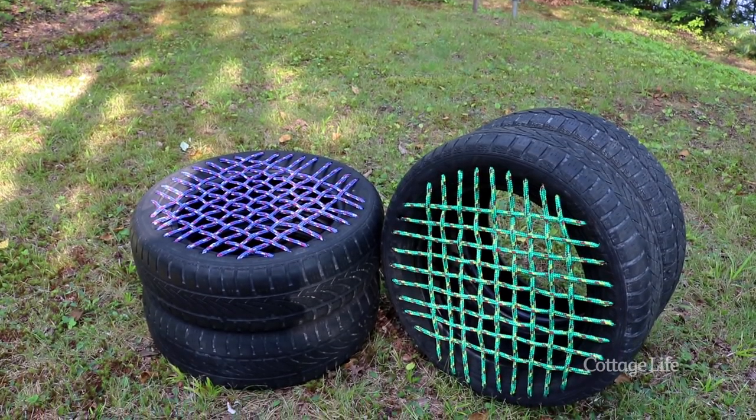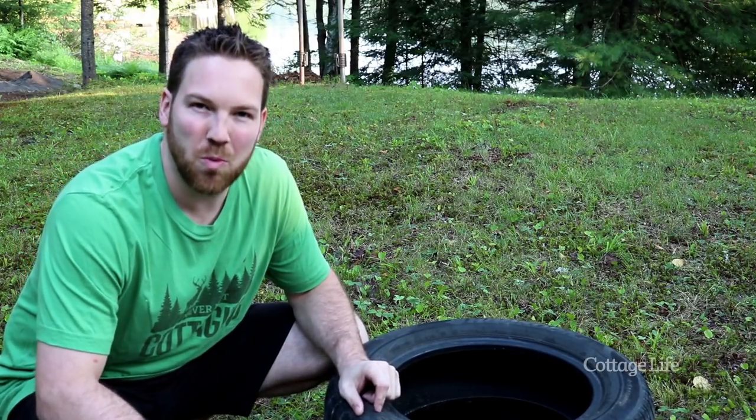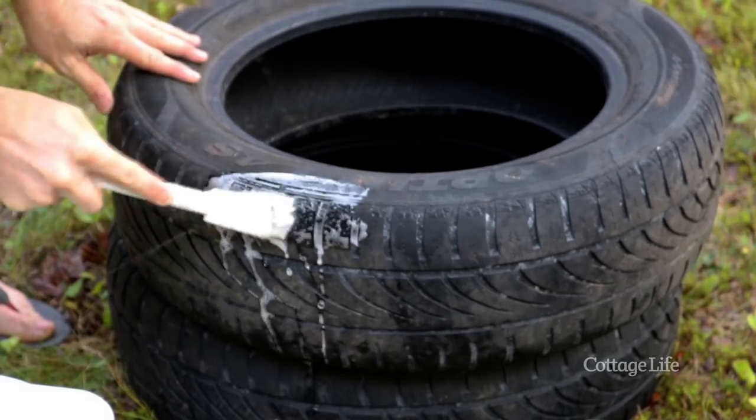Instead of tossing out those old tires, today I'm going to show you how to build a simple and stylish seat. The first thing I'm going to do is give the tires a rinse with some warm soapy water. Be sure nothing runs off into the lake.